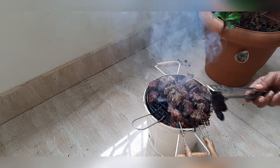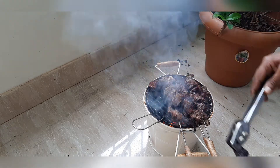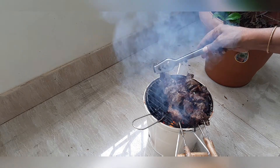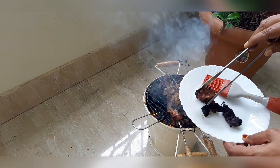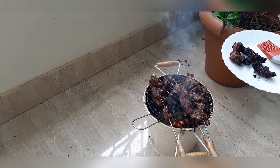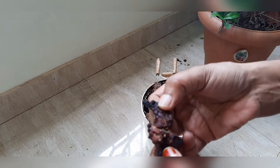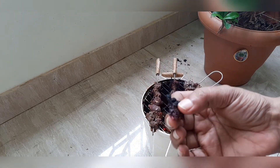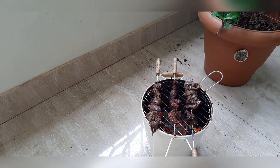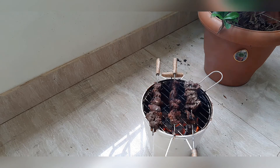We have to cook the barbecue in the garden. I can cook it on the balcony. I can taste it. I am going to try it for the first time.